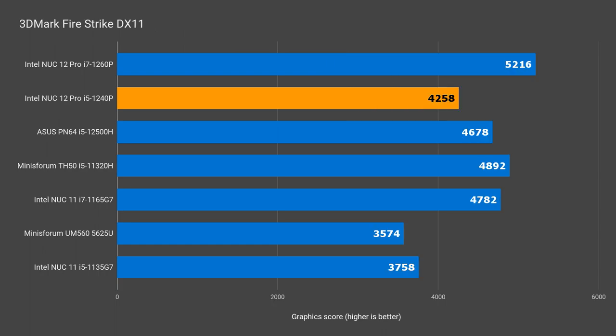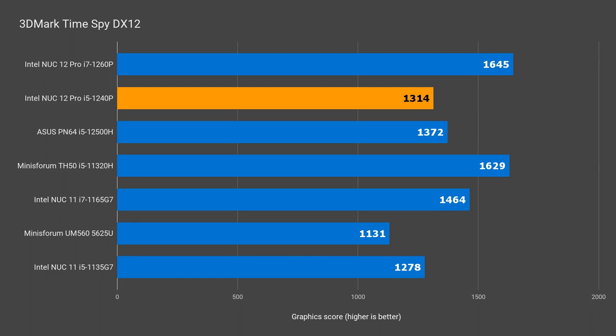With the CPU side out of the way, let's check out the integrated graphics. This is where the i5 NUC falls behind the other two minis — 10% against the PN64 and 22.5% against the i7 in DX11. That's still a generational improvement of just over 13%. In DX12, the i5 falls behind by 4.5% to the PN64 and 26% compared to the i7 NUC, with a generational improvement of just 3% according to 3DMark.